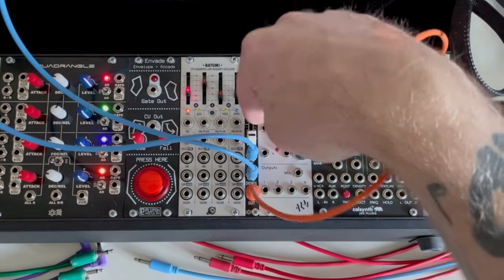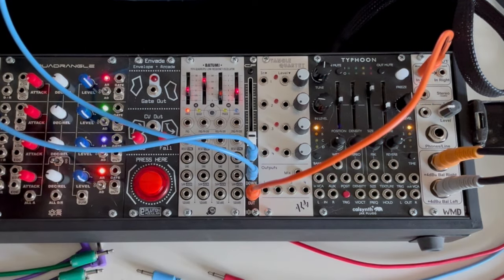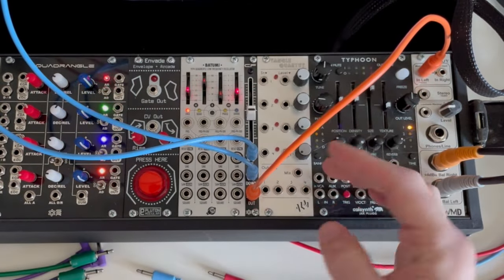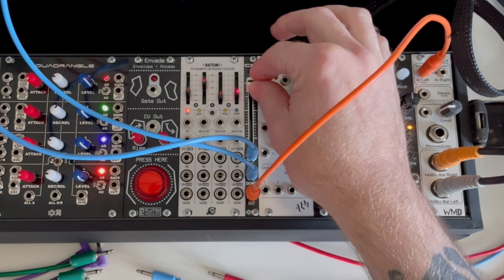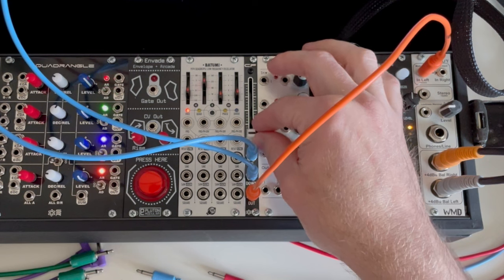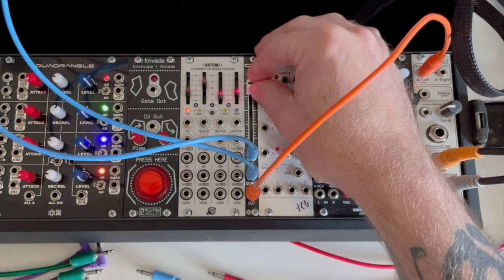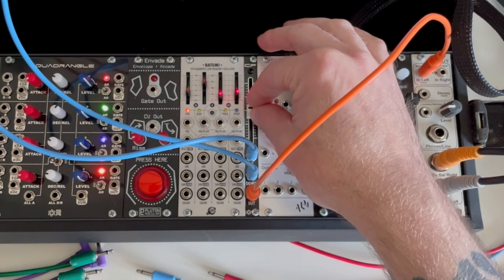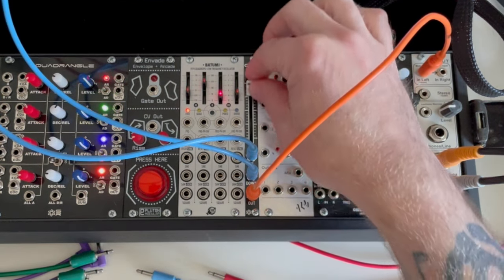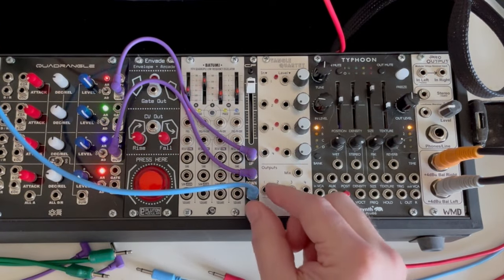That's a very simple example, but let's add some sequences to those oscillators. Now we hear both of them being sequenced, and we can have the analog sequence here, the digital sequence here, or somewhere in the middle. This could be extremely useful if you want to transition very slowly from one melody line to another — a very easy way to do that, plus a bunch of other possibilities.